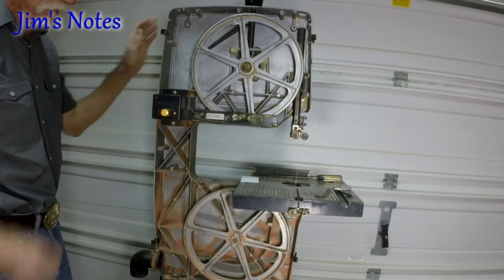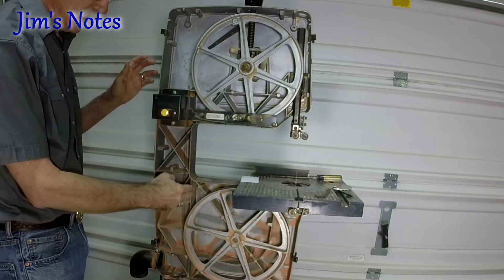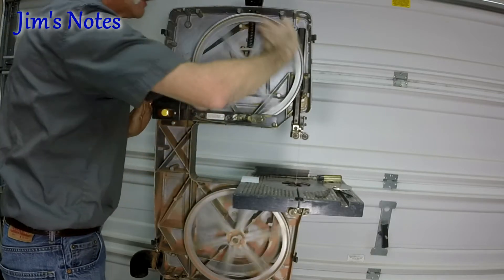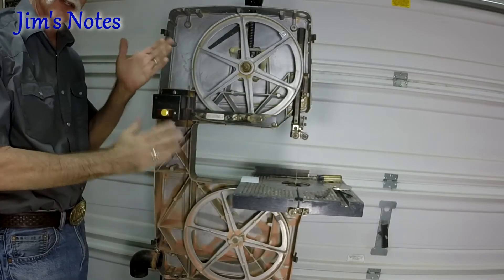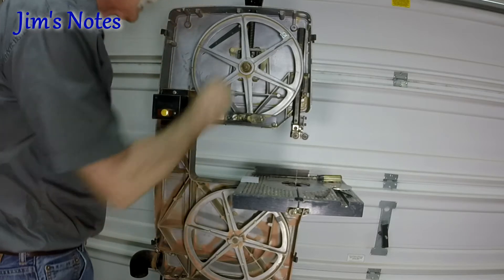On these 12-inch Craftsman band saws — 35 years old, Model 113 — I'll put the blade on so it hits on the crown of each wheel and then spin it around a bit and allow that blade to seek its own center. You can't put it somewhere where it doesn't want to be; it's just wherever it decides to seat.